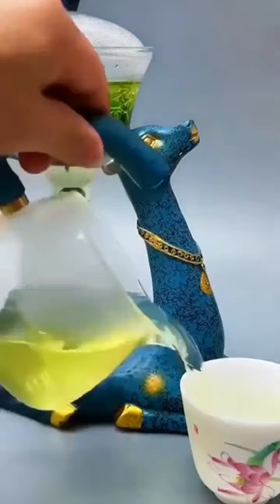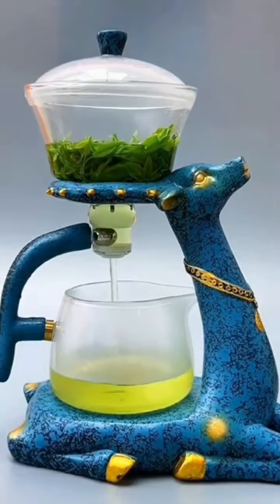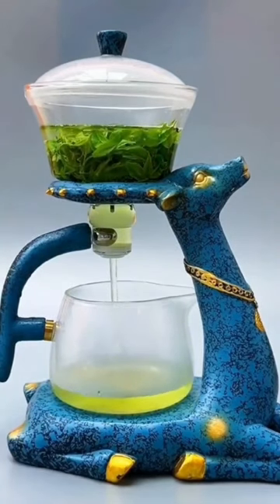The Dragon Teapot illuminates the beauty of your tea, adding to the tranquility of your tea time. Enjoy the unmatched aesthetic of the Dragon Teapot!